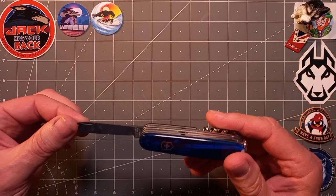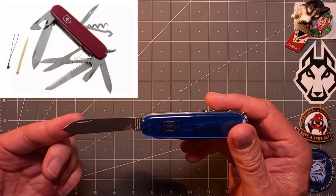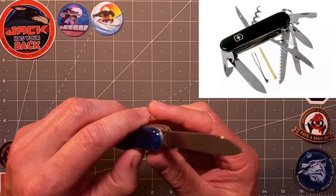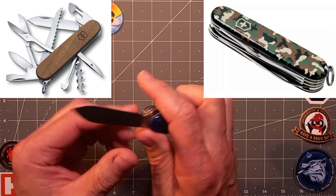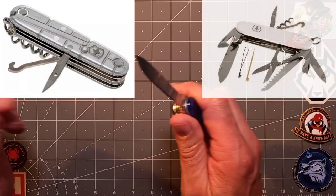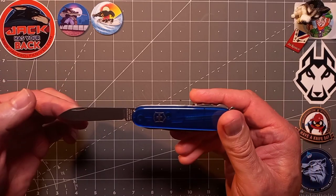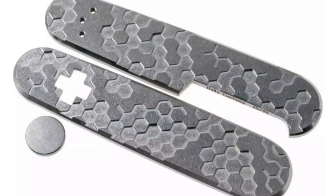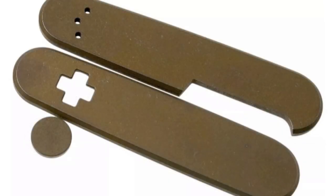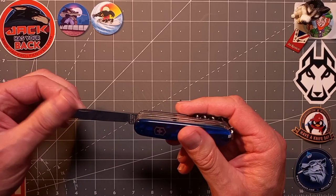It comes in various colors — you've got translucent red, classic Cellidor red, black, wood, camo, tech clear, and white. The list goes on — the whole rainbow of colors, which Victorinox is famous for. If you want a certain color, go get it sorted, or you can get one made up from a third party.